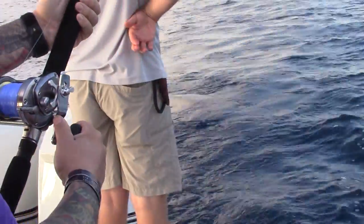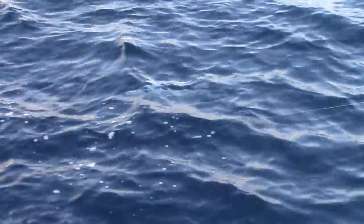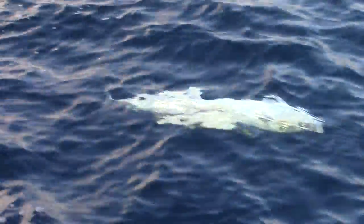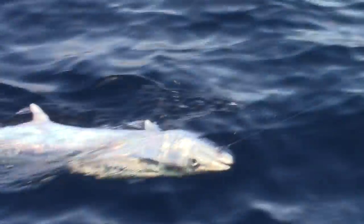I guarantee it's going to be a little bit bigger than this one, Mickey. Oh, that's a 10. Jeez. Look, my one hook is up close to me.